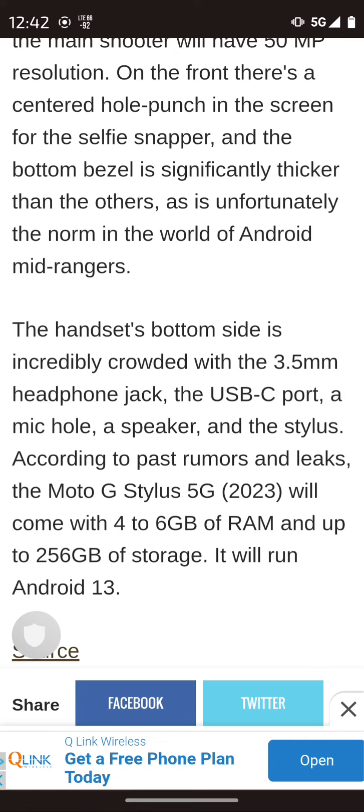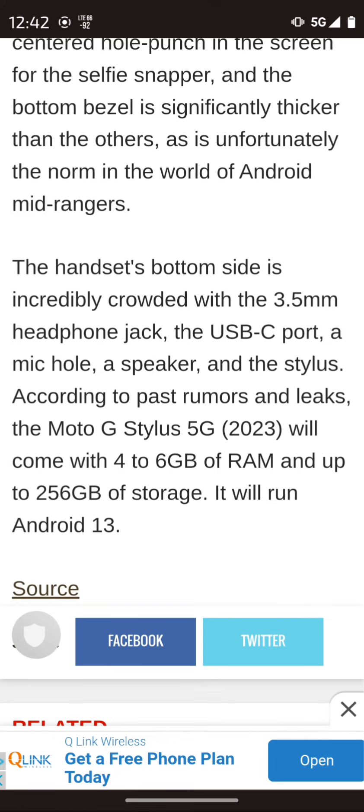You get pretty much the same things — not too much has changed, just the body design really. It touts four to six gigabytes of RAM, so more than likely the 128GB model will have four gigabytes of RAM and the 256GB will have six gigs, and Android 13 out of the box.